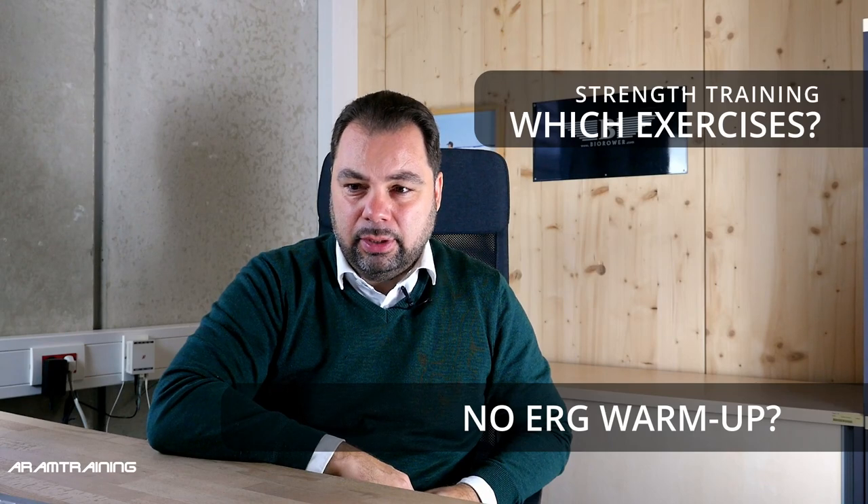Hip thrusts — big, big thing. Hip thrusts is probably one of the most important exercises in rowing, I believe, as long as it's an environment where you can safely execute the exercise.